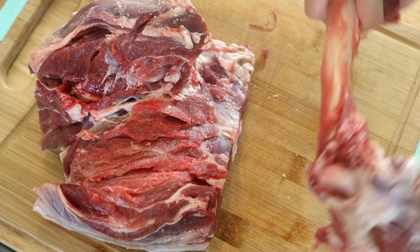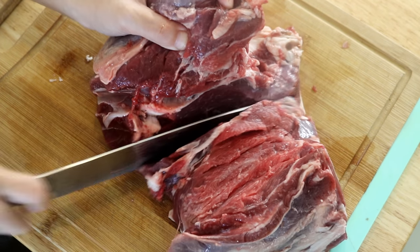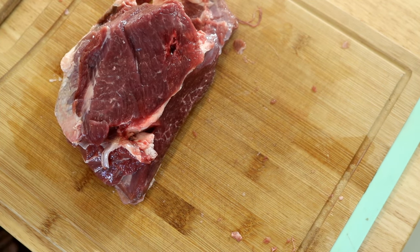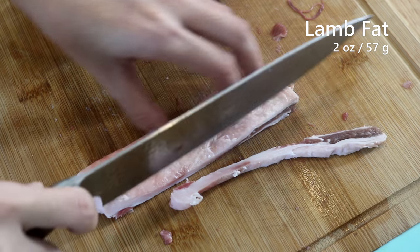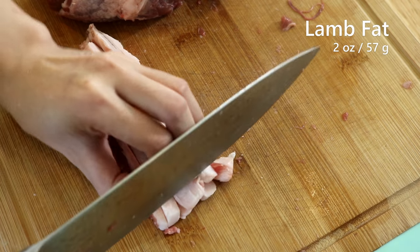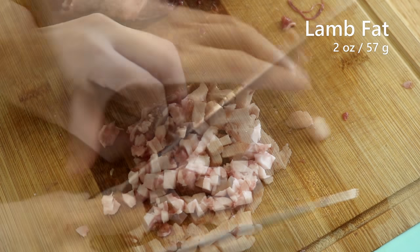We can save the bone to make stock for another recipe. The meat part is about 3 pounds — that is too much. We only need 1.5 pounds, so just divide it in half. Save one half for another day. Also, although we didn't use the other half of the meat, I did take 2 ounces of fat from it. It is important — we will use it to caramelize some onions later. Dice it and set it aside.